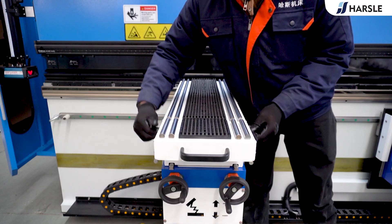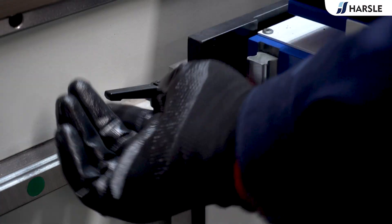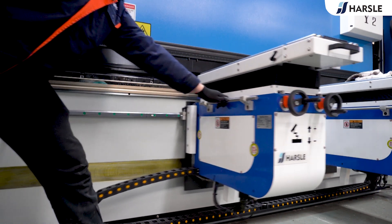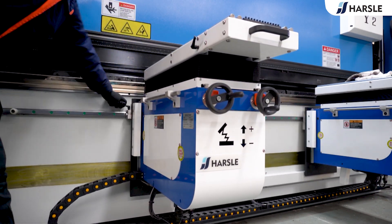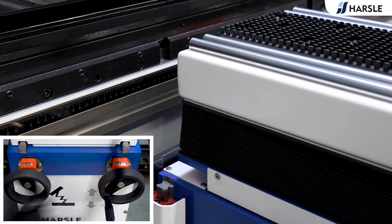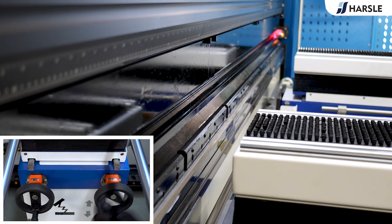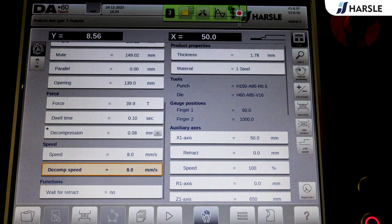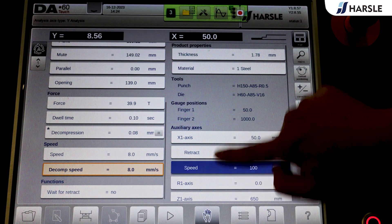The Sheet Follower offers advantages such as improved accuracy, productivity, safety, versatility, consistency, operator comfort, and precise positioning. It allows for longer operating lengths and left and right movements. It can be adjusted up and down, front and back for easy adaptation to the user's workpiece.